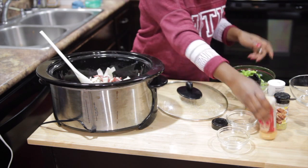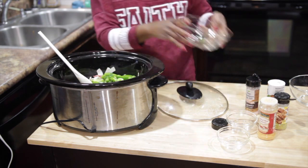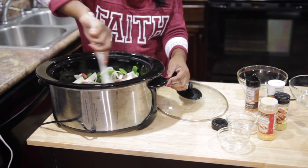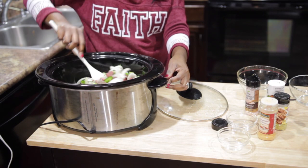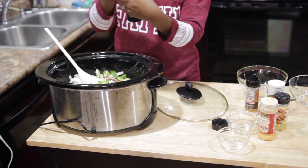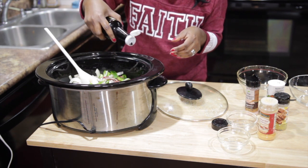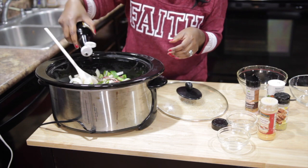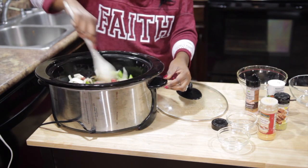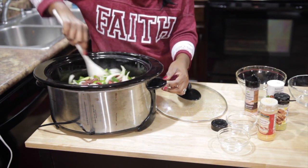Lemon pepper, that seasoning, salt, and meat tenderizer. And then I am going to add two green bell peppers — dump those in there. And then our Worcestershire sauce. Lovely.